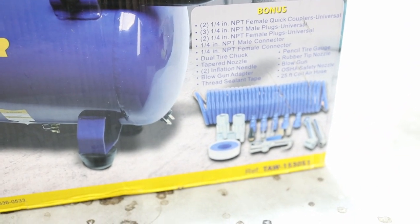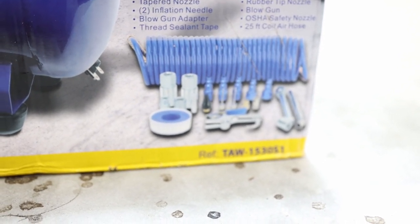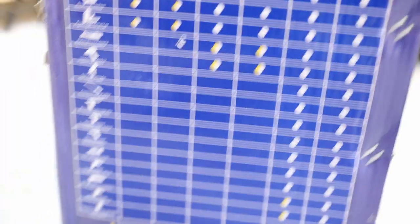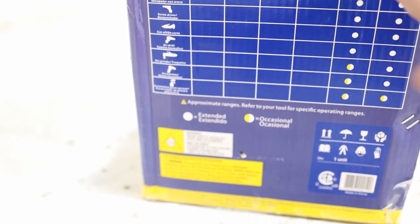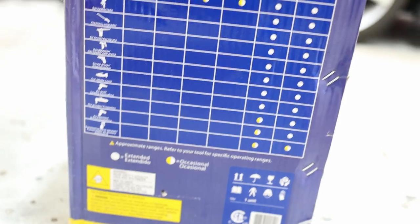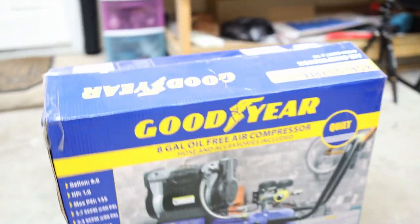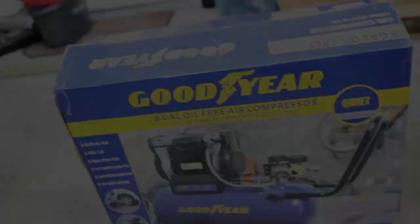It also comes with a kit with a hose and everything, although I don't like the hose — it's one-quarter inch, not good enough for high airflow. It says here that it's for occasional impact use, but I want to also try it with a mini spray gun. So let's see how that goes. Here is the compressor.